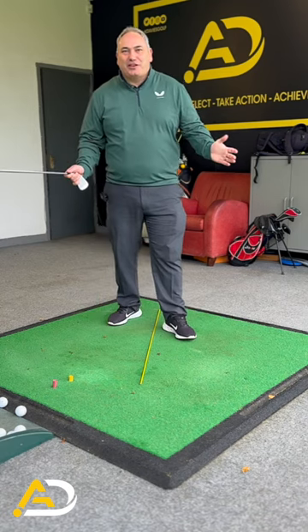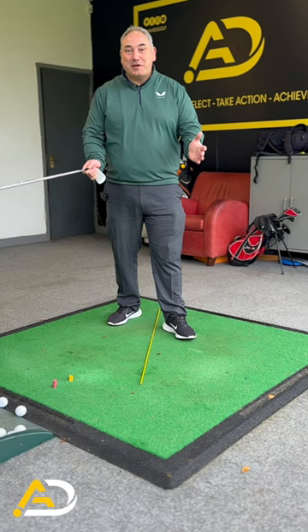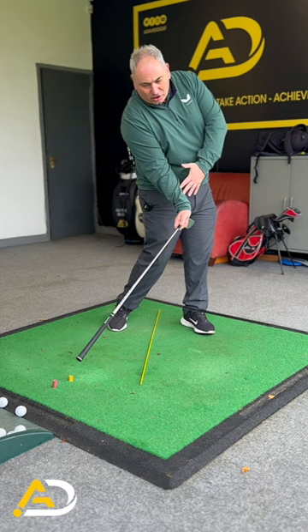So if you're anything like me, you'll be really jealous of the tall players and the elite ball strikers — how they look at impact, where they create this dynamic body position, shaft lean, beautiful contact.